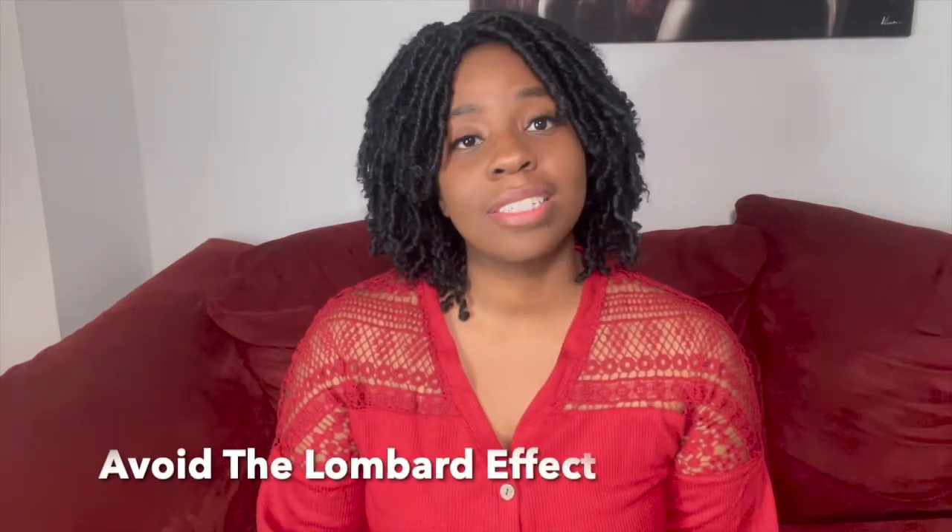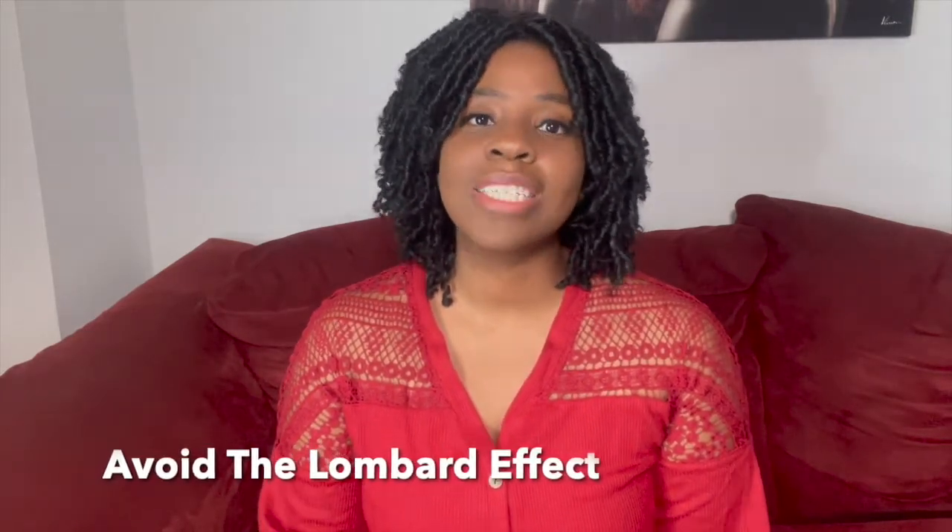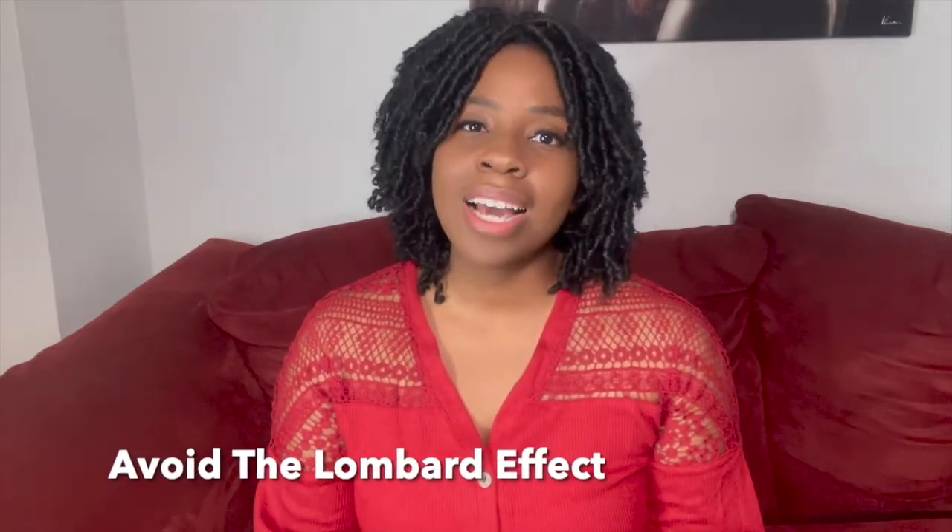Speaking of overworking your voice, there's actually something called the Lombard Effect that you want to avoid. The Lombard Effect is when you're in a very loud environment and you subconsciously overwork your voice — you make sure you're projecting so everybody around you can hear you over the loud environment, but you're actually unhealthily overworking your voice and those muscles in your larynx, which can cause vocal fatigue. You've probably had it before — maybe you've been out to a club one night, you're partying with your friends, you're all shouting at each other, and you go home with no voice.